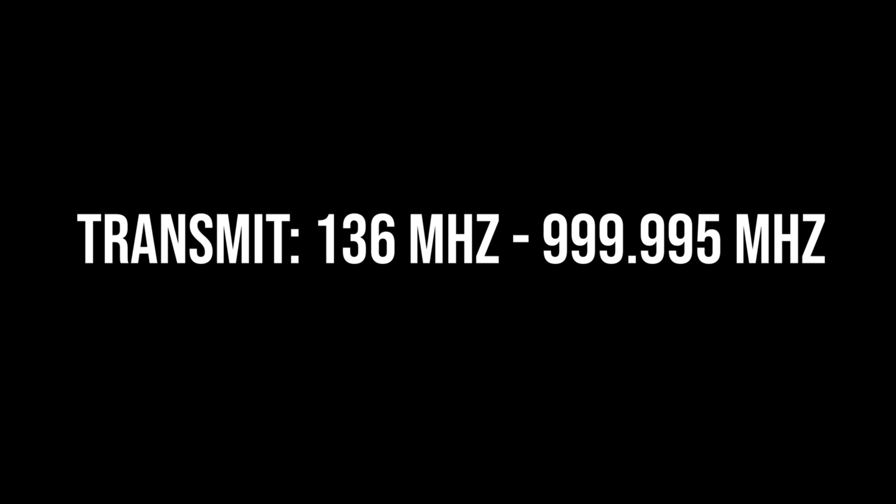The big thing here is what does the new firmware do? It basically massively widens both the reception and the transmitting capability of the radio. For receiving, you can now receive from all the way down to 16 megahertz all the way up to 999.995 megahertz — just shy of 1 gigahertz. The real kicker is that you can now transmit from 136 megahertz all the way up to 999 megahertz, and there are no gaps in that range. Be careful with this because you can now transmit on all kinds of frequencies in different bands that are not meant for amateur ham radio use.